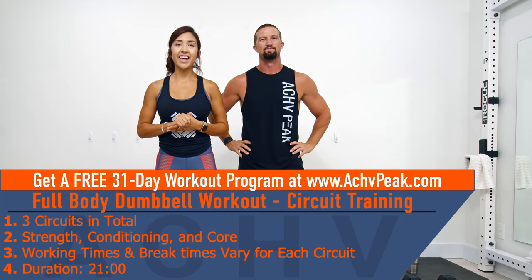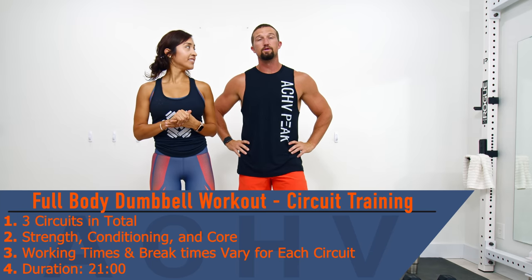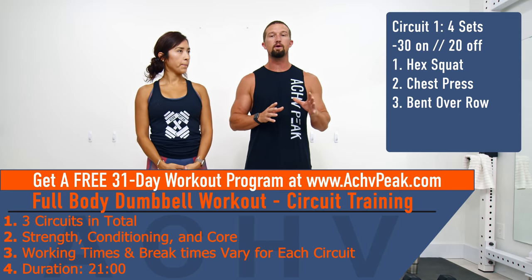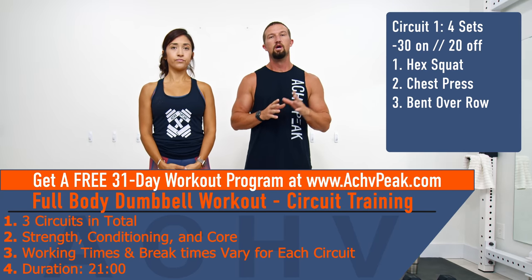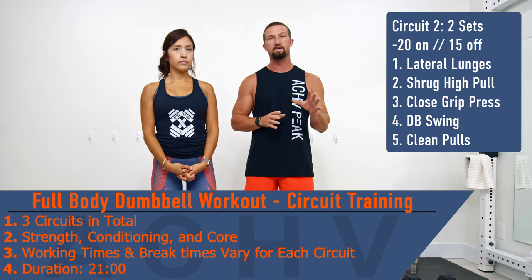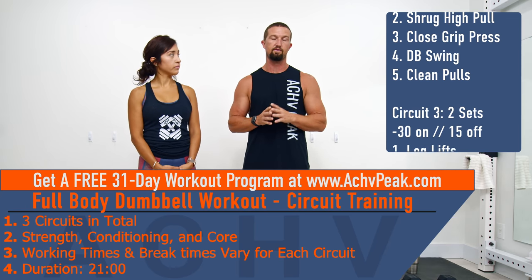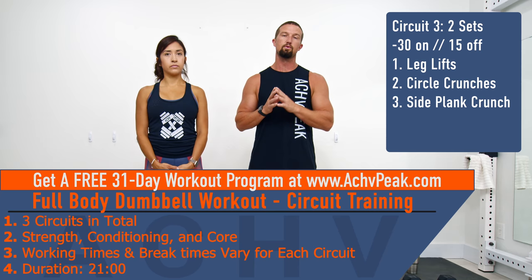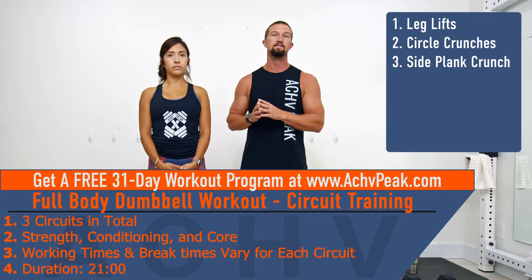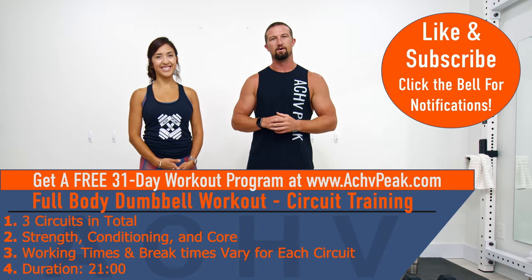Jen and Edia here with Achieve Peak, and today we're going to be doing a full body dumbbell workout. We're going to do three different circuits. Circuit one: three primary movements, four sets each, 30 seconds on and 20 seconds off. Circuit two: five exercises, two sets each, 20 seconds on, 15 seconds off. Circuit three: three core exercises, two sets each, 30 seconds on, 15 seconds off. If you like this workout, hit that like button and let's get to work.